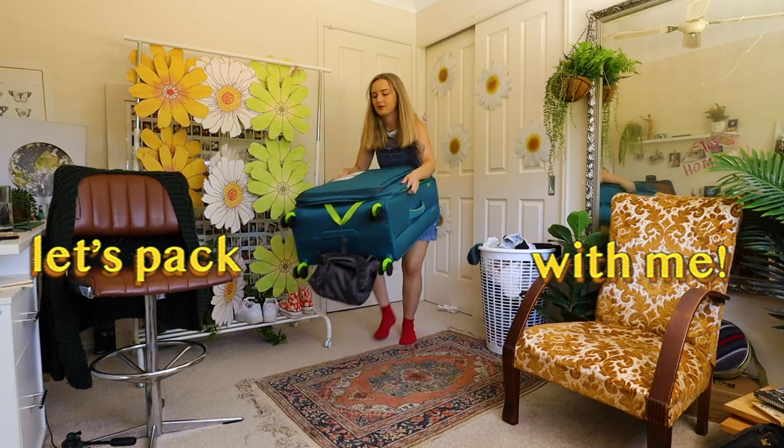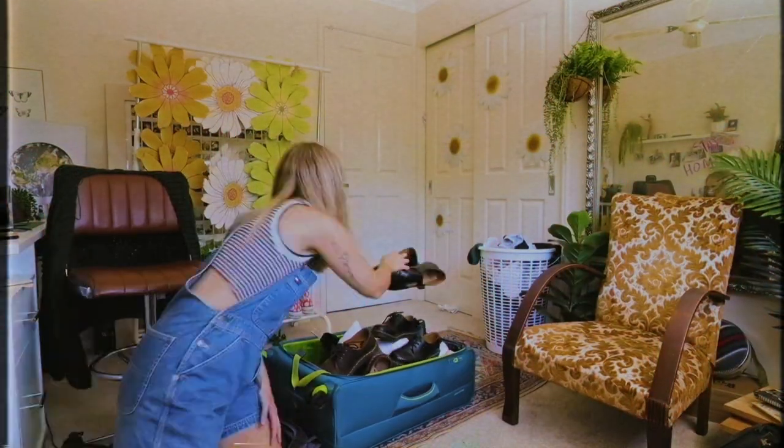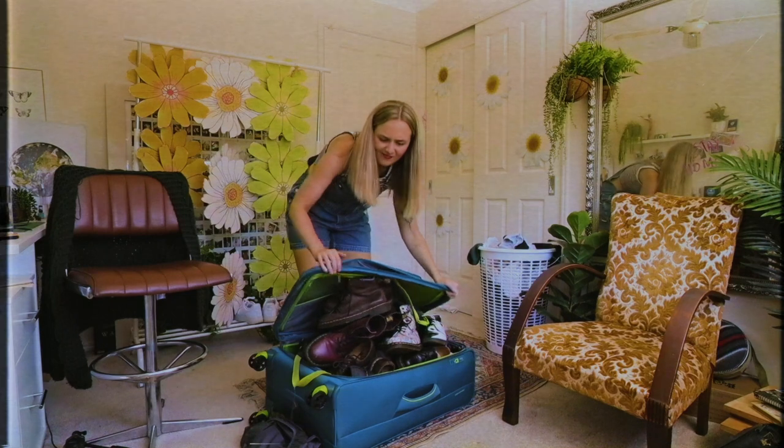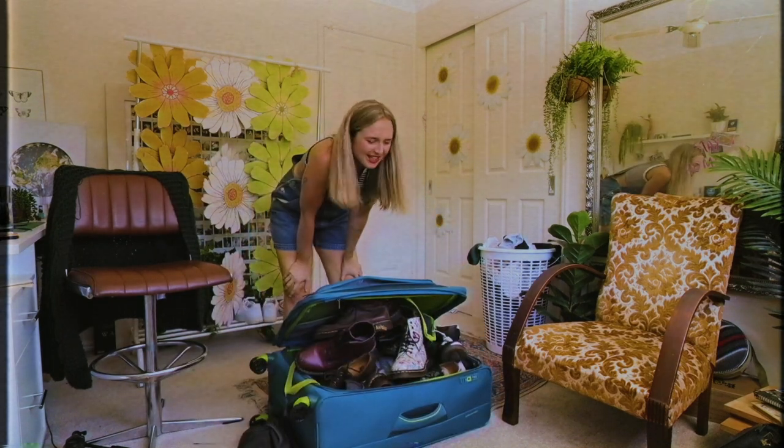I'm moving! So today, let's pack with me. I am moving to New Zealand. I currently live in Australia, and I basically have to get rid of everything in my room and pack everything into a suitcase, which is gonna be pretty difficult for me.